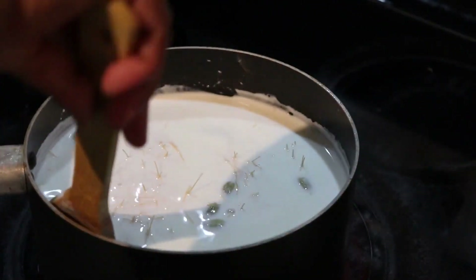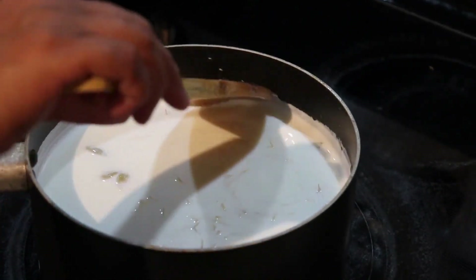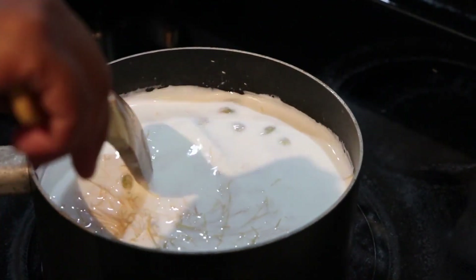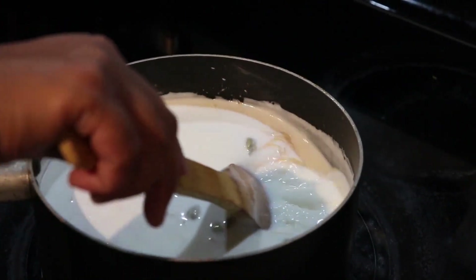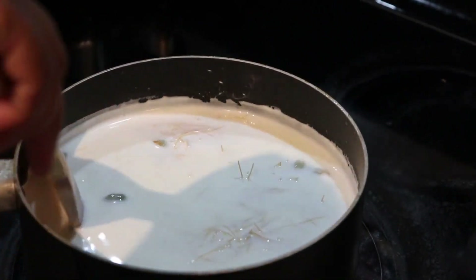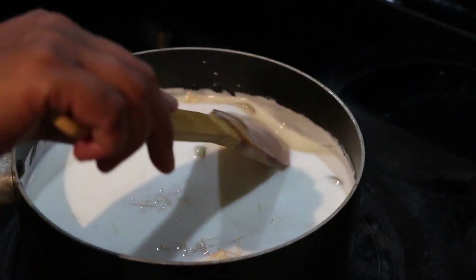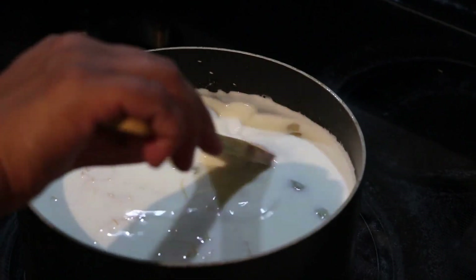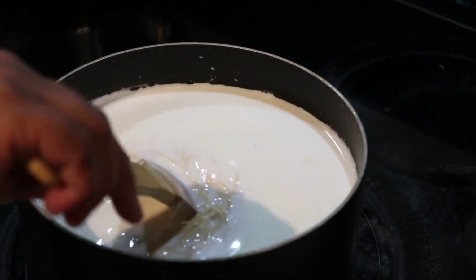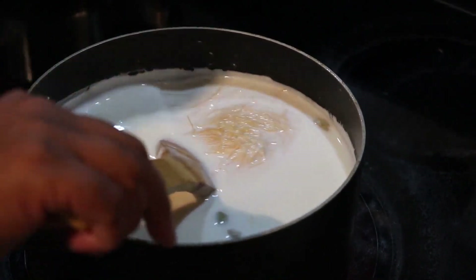I have added a bit more than a liter of milk for 150 grams of vermicelli. If you see your vermicelli getting too thick — like if you're keeping it overnight until the next morning — and it's too dry or thick, you can just add liquid milk and warm it on your stove over low heat, and then you can enjoy your vermicelli.